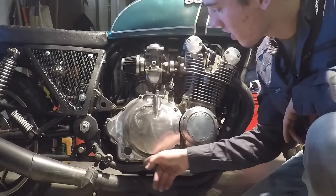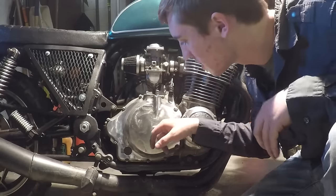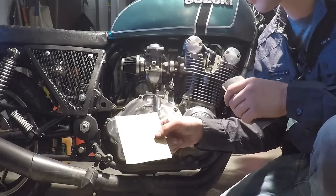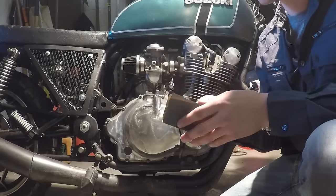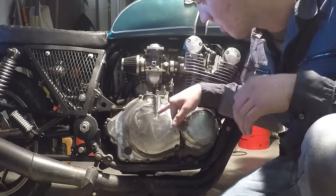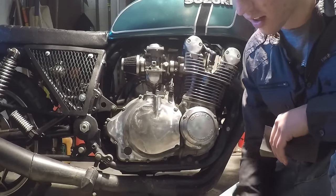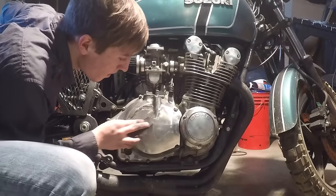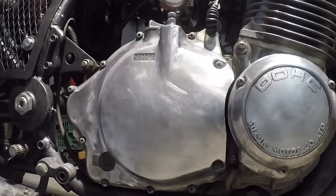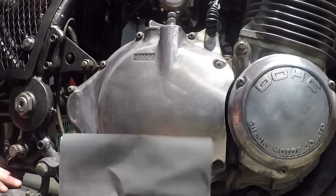We've got all the oxidation off of the crankcase here, and these drill attachments do take all the oxidation off but they do leave some deep scratches. Those can really only be removed by sandpaper, and I've found that the best approach is to start out with 500 grit and then move up to 1000 grit. I'm going to go ahead and sand this — it will make it look less polished temporarily, but it'll make it look better in the end.